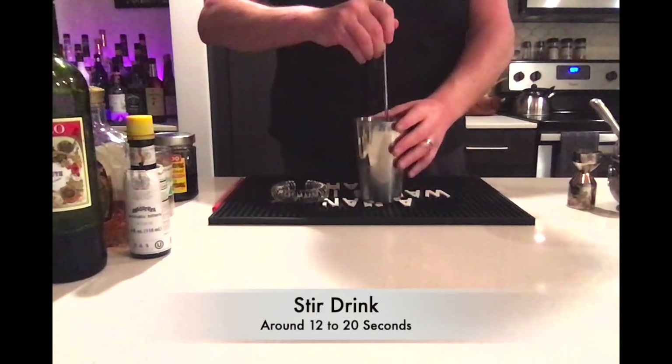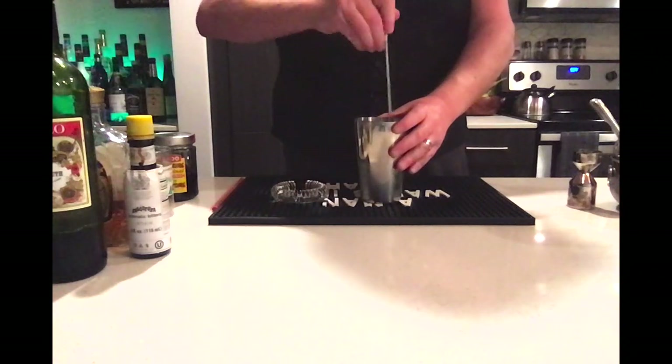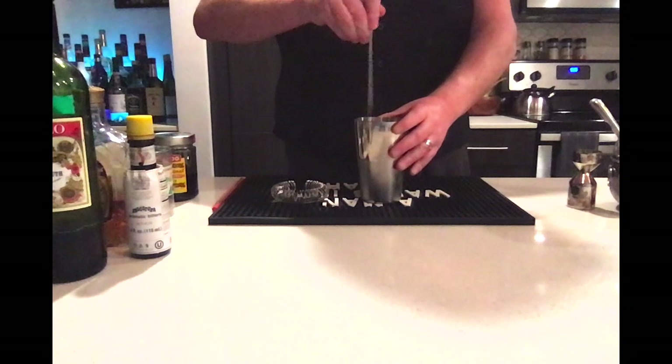Now, like the old fashioned, we want to stir this drink. Depending on how diluted you want it, the longer you stir, the more watered down it gets because of the ice. I find my perfect stir time is around 15 to 20 seconds, but for your taste, it's entirely up to you.